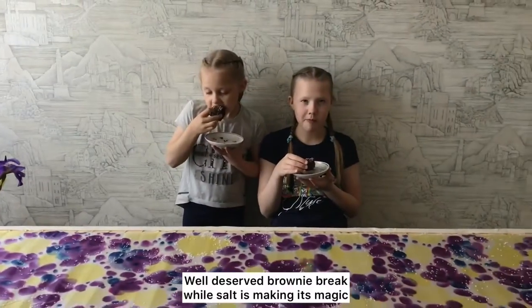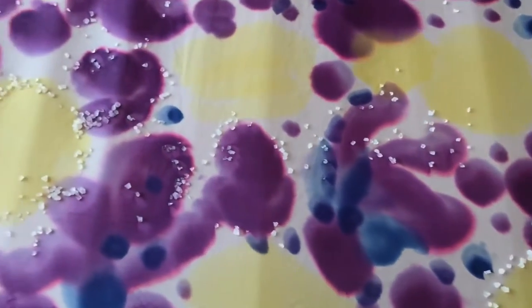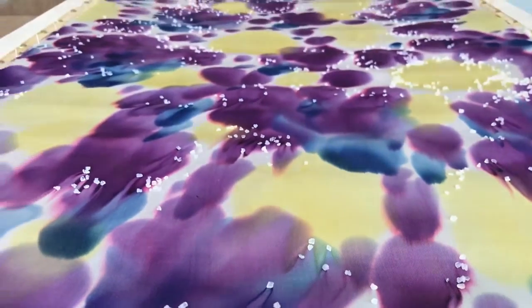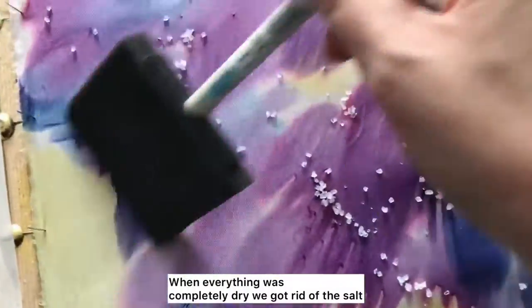Finally, a well-deserved brownie break while the salt does its magic. When everything was completely dry, we got rid of the salt.